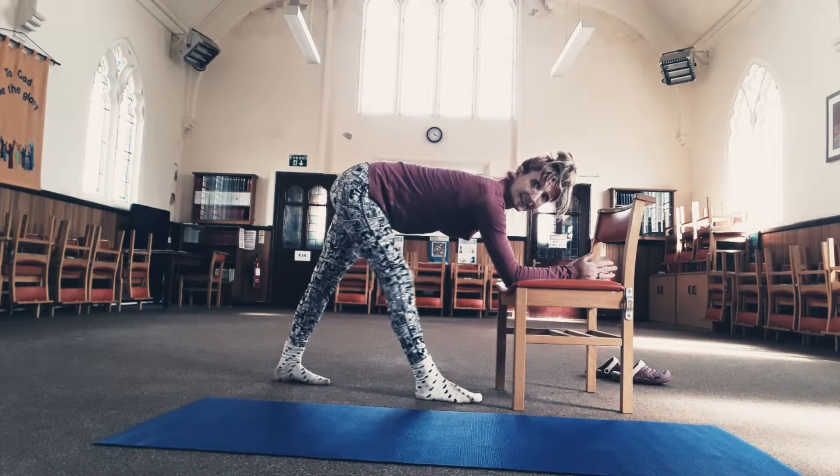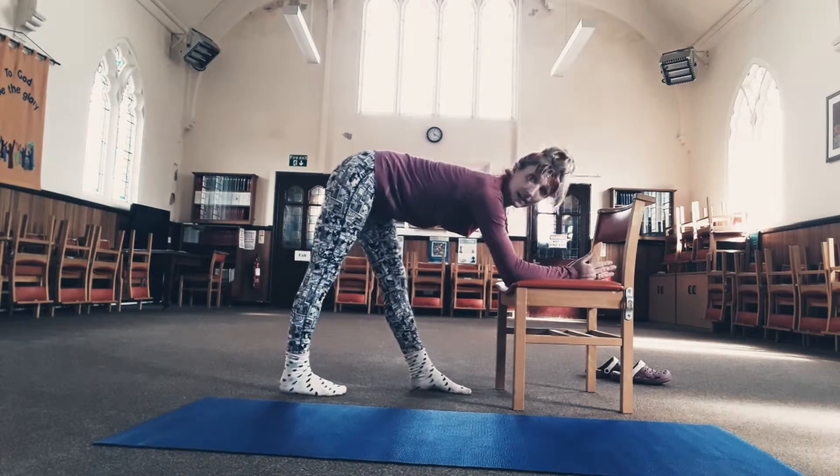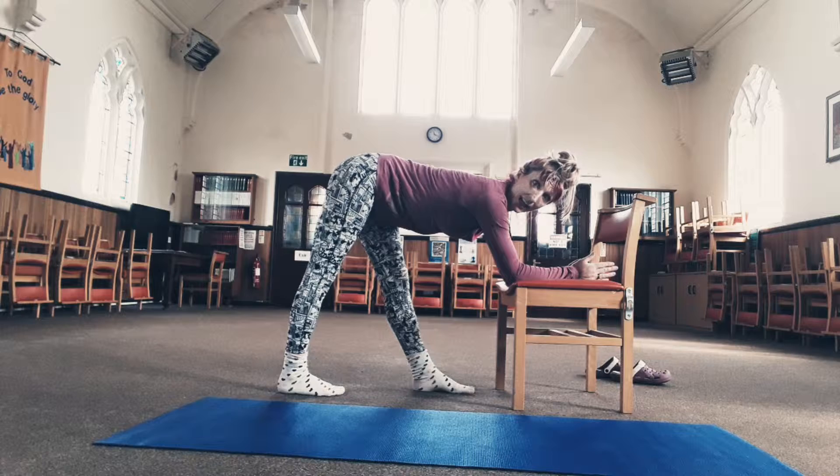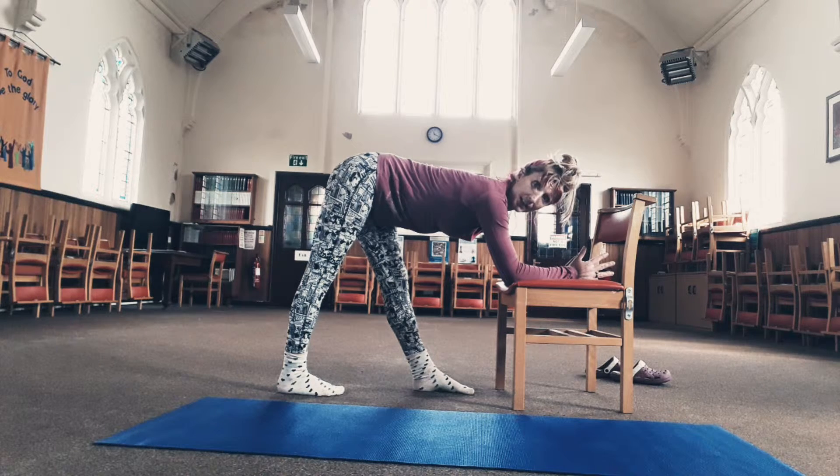Switch legs, then go back and do another couple of breaths on your bad leg. Make sure you're breathing deeply because when you first start it might be a little bit painful and you might hold your breath. So keep breathing deeply, and you can hold that for as long as you like.